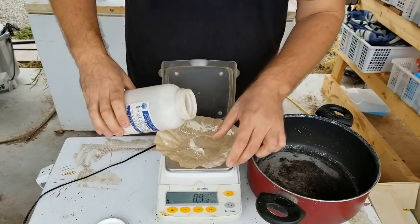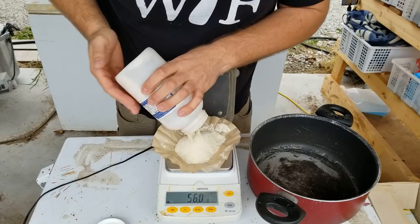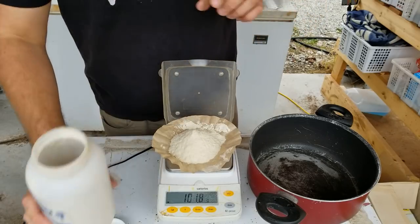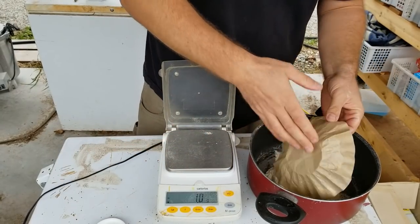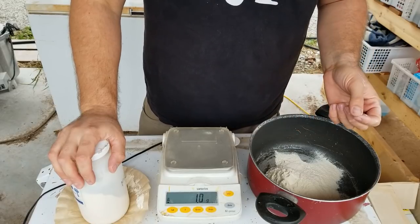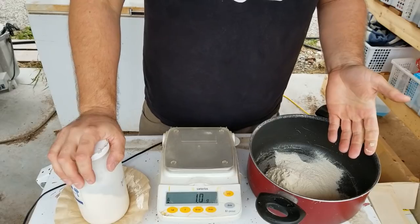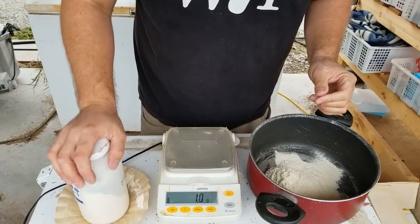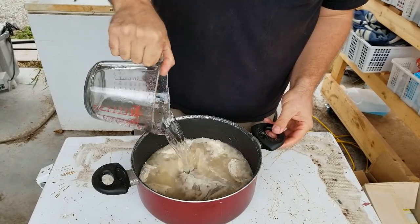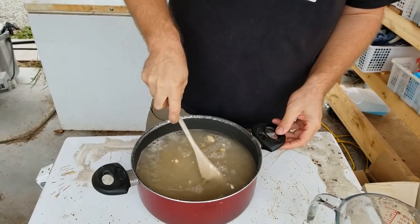Next we're going to take our MEA and measure 100 grams to do 80 plates, mixed with two liters of water. The standard recipe for malt extract agar is 50 grams per liter for 40 plates. I like to do a bunch of plates at a time because it's about a six to seven hour process from start to finish. You need to account for water loss from heating, plus agar sticking to the pot and bottles. For this reason I'm going to add 2.6 liters of water to 100 grams of MEA to offset any evaporation and any agar that sticks to the pot or the whiskey bottles.